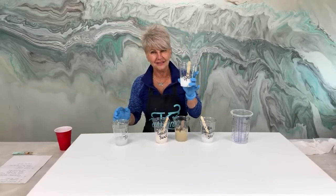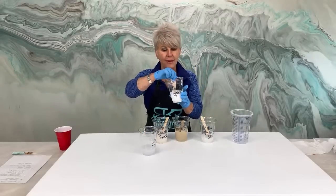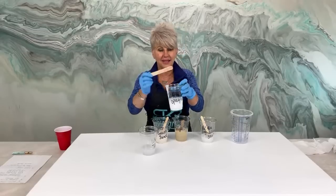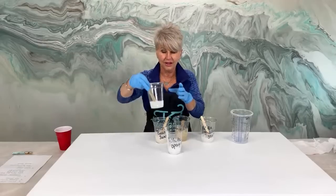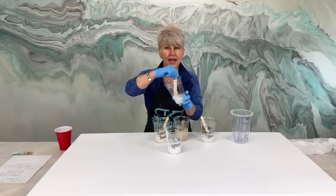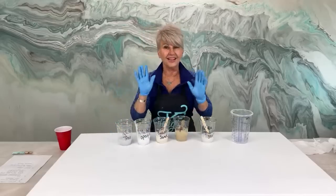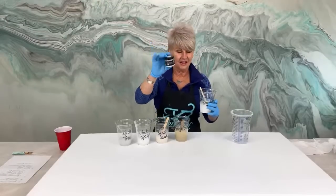White opaque dye - those of you that have been watching for a while, you know I love to do this with my white. I make white very opaque - we call that whole milk. Then I'm going to take that white and dip my stick in there and put it into clear, mix it up, and now we have skim milk. So we have whole milk and skim milk - opaque white and translucent white. Then the last thing, my favorite, is the Resin Art Shooting Star.